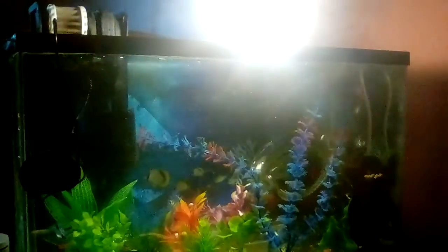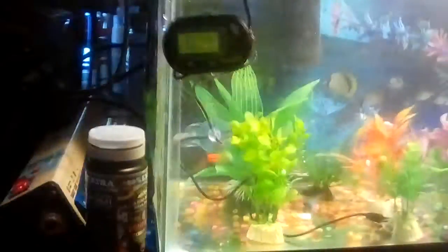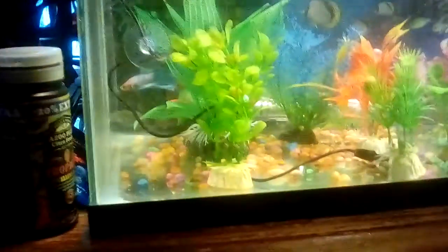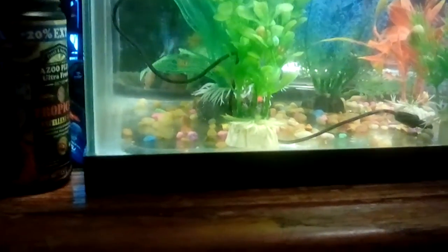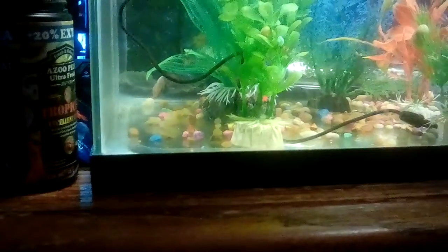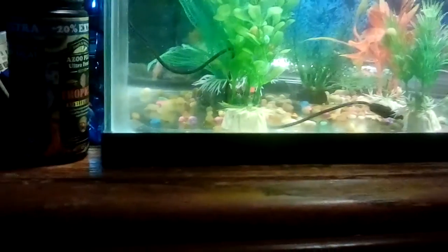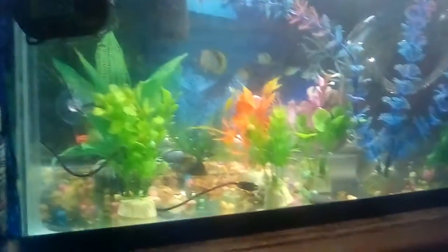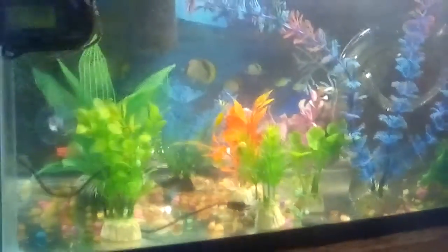I don't know where he went — he's so little. Oh, there he is. I just got him. Looks like he's exploring.